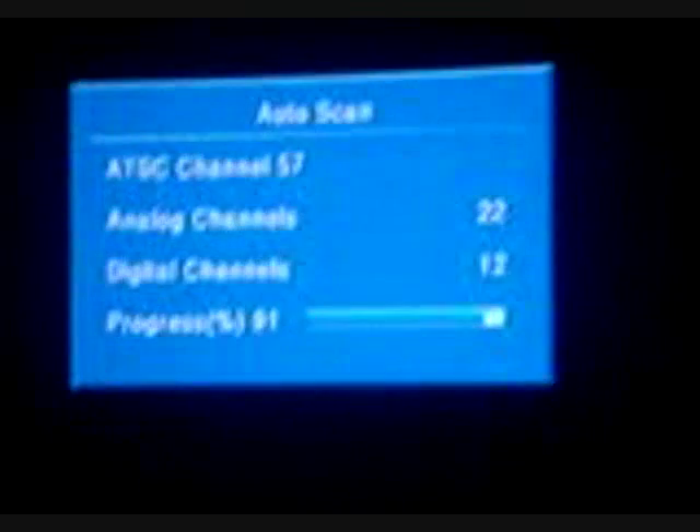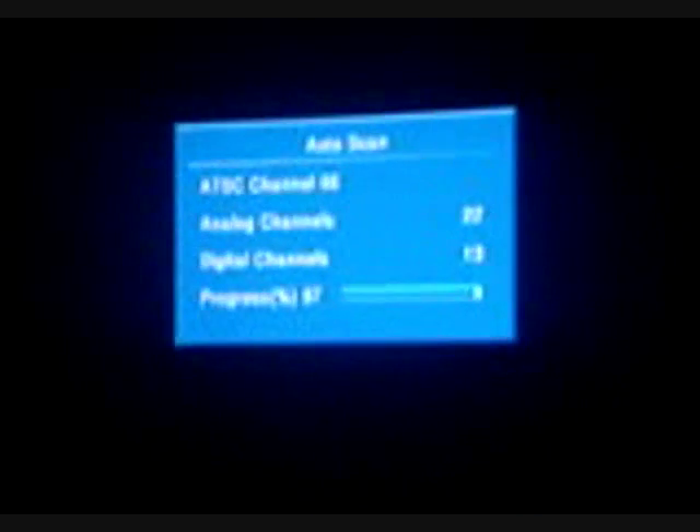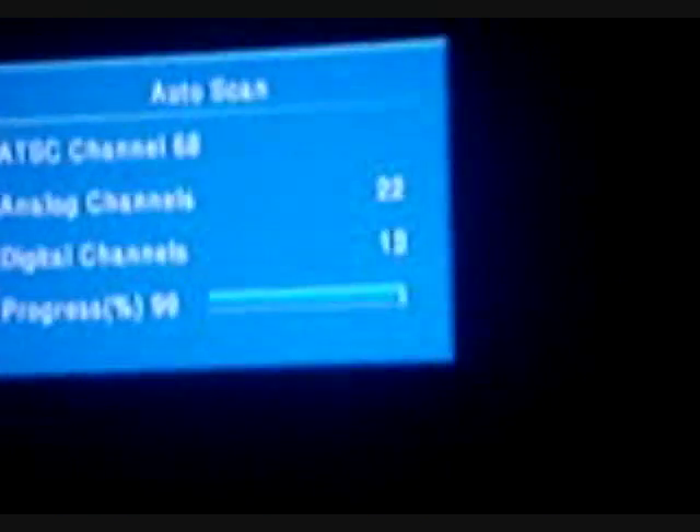As you can see, I've got 12 digital channels now. I went up from 3 to 12, 13, and it gets the analog channels as well. So pretty nifty. We'll see how many total I get - it looks like 13.